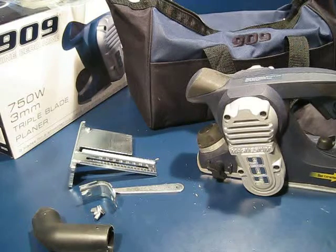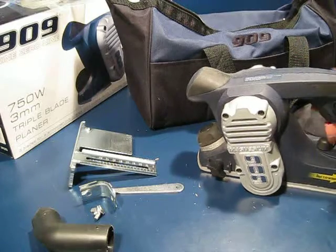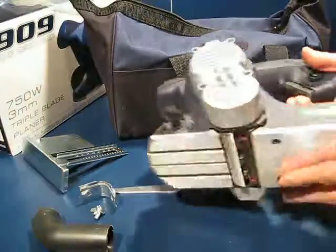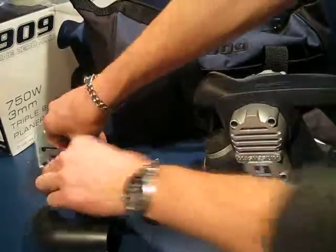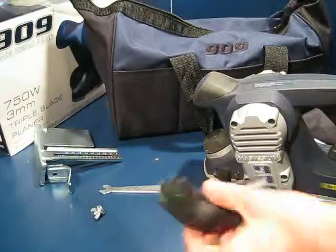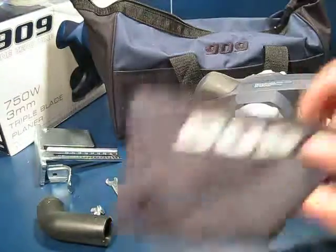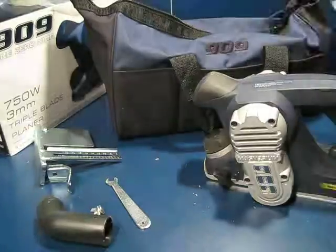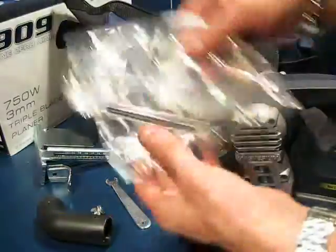Congratulations on buying your 909 750W 3mm triple bladed planer. Within the nice carry case you have the unit itself, a parallel guide, dust extraction adapter, blade spanner, a dust bag and full instruction manual. You also have a spare drive belt and spare blades.